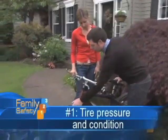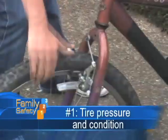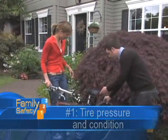Number one is tire pressure, and also checking to make sure that tires are in good shape — no cracking or anything. Check the rear as well.